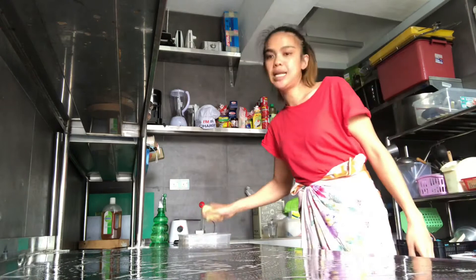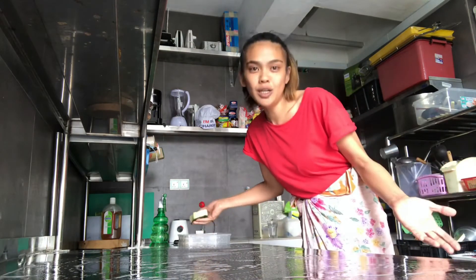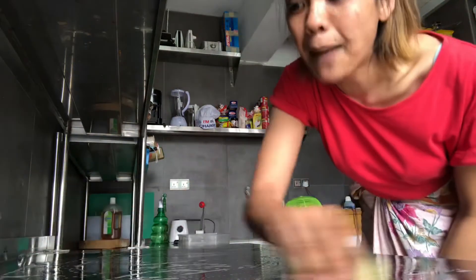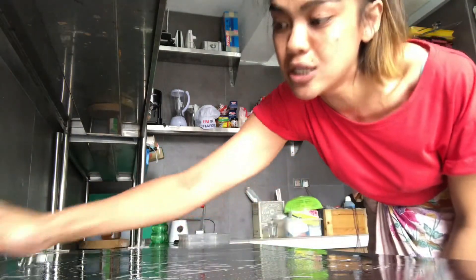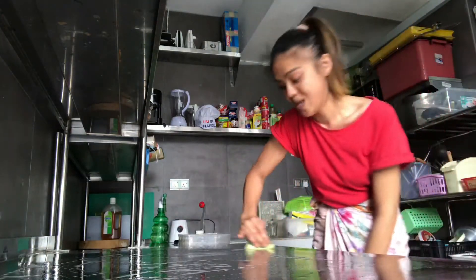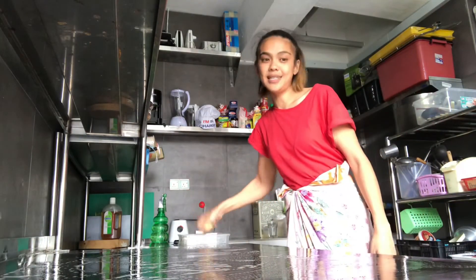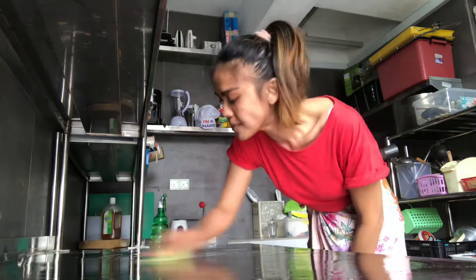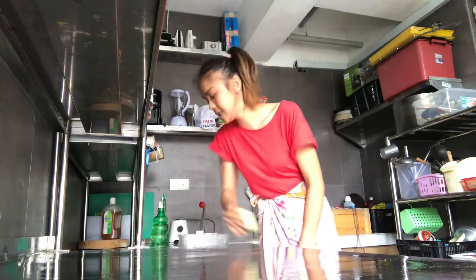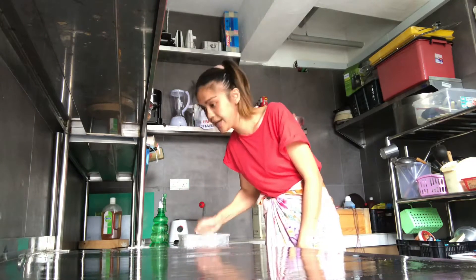Wiping once or twice — sure, if you like it — but scientifically it doesn't make sense. For any type of surface, you need to wipe until you feel it's truly clean. When I took my degree, the first thing they taught us was this: if you don't have a clean kitchen, you can't even be a chef.